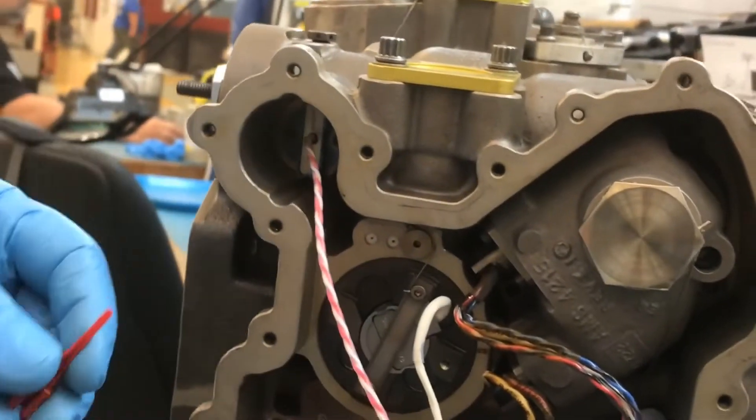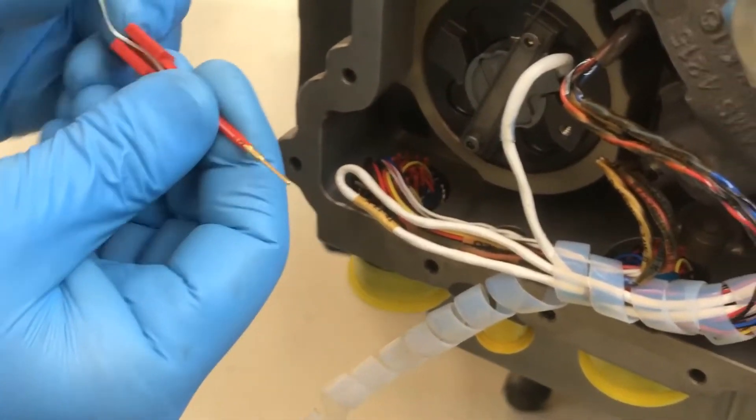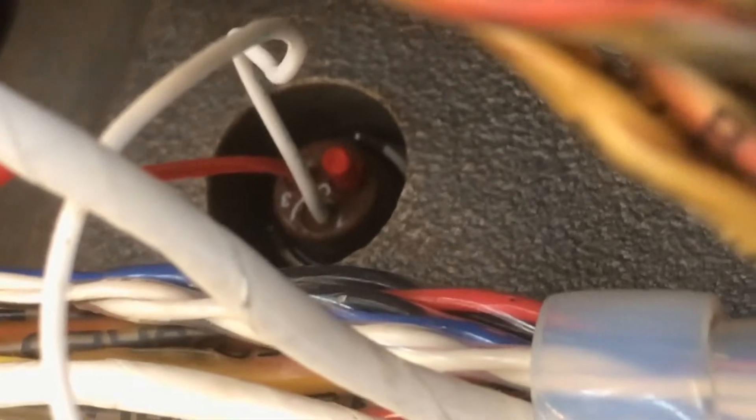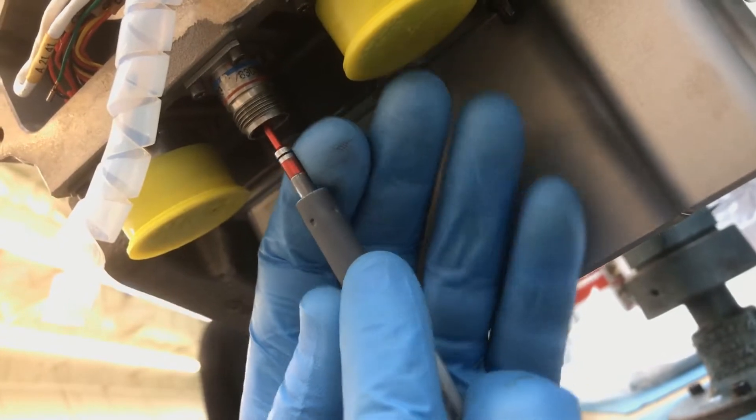Insert the two contact pins into their proper numbered holes using the insert-extract tool. The white wire goes into the number one location. The red wire goes into the number three location. The number two location has a red blanking plug that was not removed. The use of a pin push tool ensures that the pins are properly locked in place. Test the pin continuity and resistance with an ohmmeter.